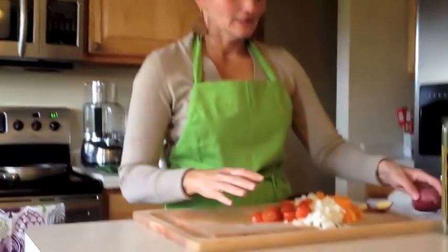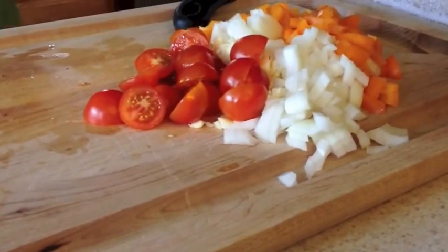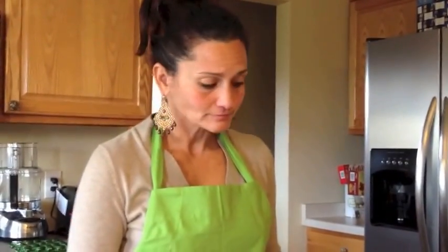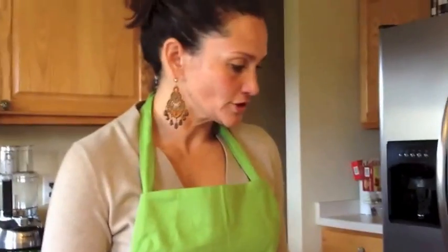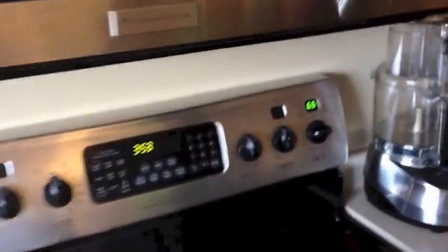Separately, I have some cherry tomatoes that have been sliced in half, a sweet onion, four cloves of garlic, and an orange pepper. You can use a green pepper or a red pepper with this dish — today we're going to try the orange pepper. I'm going to sauté in our frying pan. As soon as it warms up, we're going to drizzle it with a little bit of olive oil.